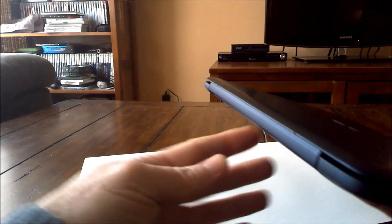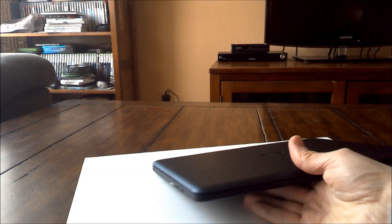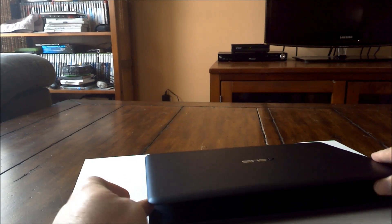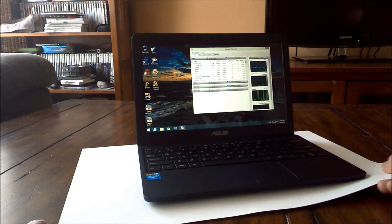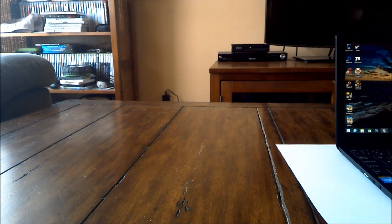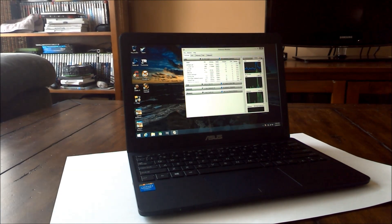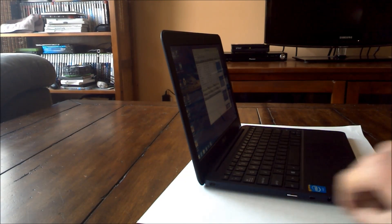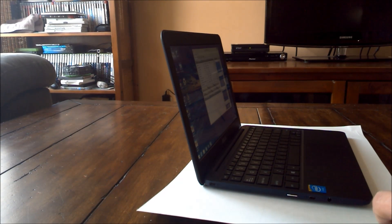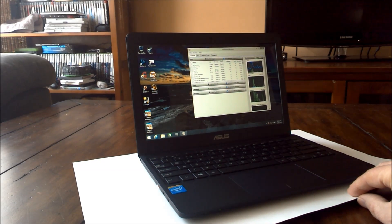One bad design choice about this case — and Lon Sideman on his channel had mentioned it — you can see these tiny little metal nubs here. On a softwood desk or table like this one, they dig in. That's why I have it on a piece of paper. You can see scratches that were put there by this machine when moving it around without paper underneath. Also, another poor design choice is a non-standard proprietary power plug, and ASUS doesn't sell a replacement power supply on their store.